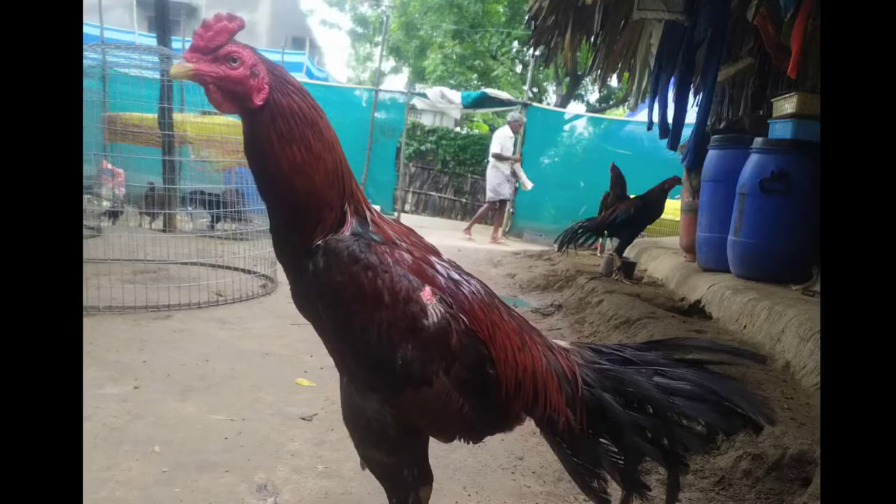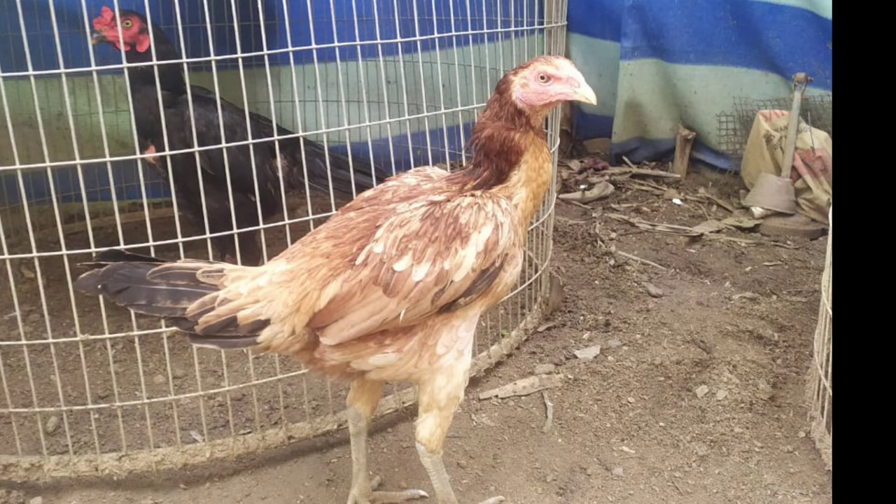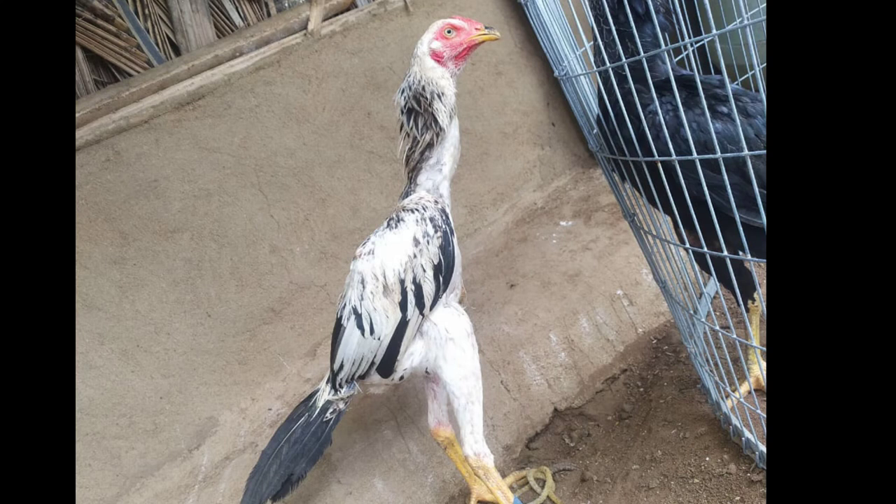So if you have any interest in this video, please take a look at the screenshot and see if you are interested.